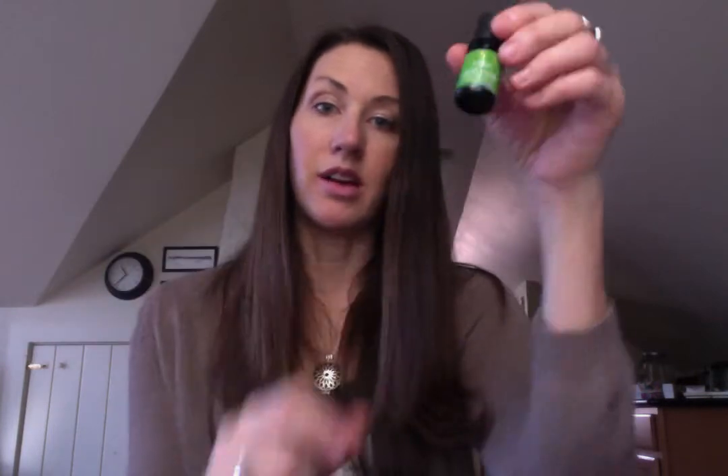My two favorites are a Stress Away roll-on and a PanAway roll-on. These are ones that I just have in my purse all the time, and I've literally repurposed an old bottle. I didn't even clean it out — I just added a little bit of essential oil, maybe like five or ten drops to the bottom, and then filled the rest with a carrier oil, and there I have my own roll-on. Super, super easy.